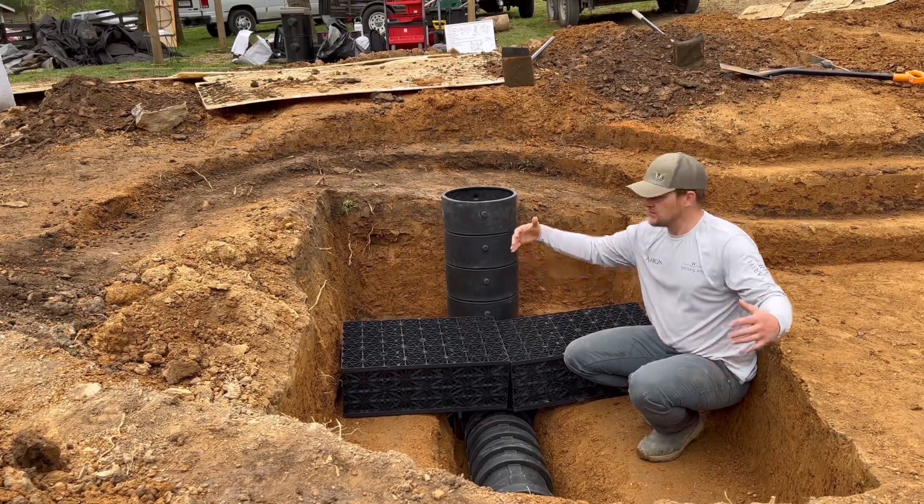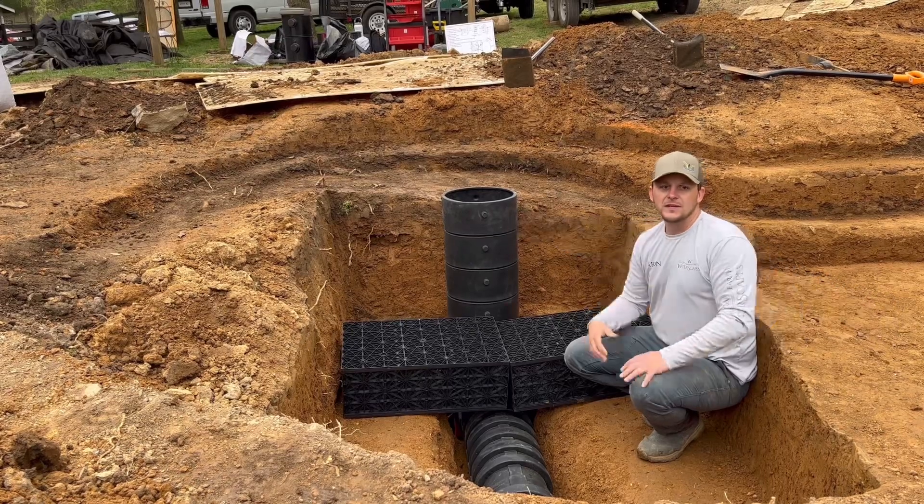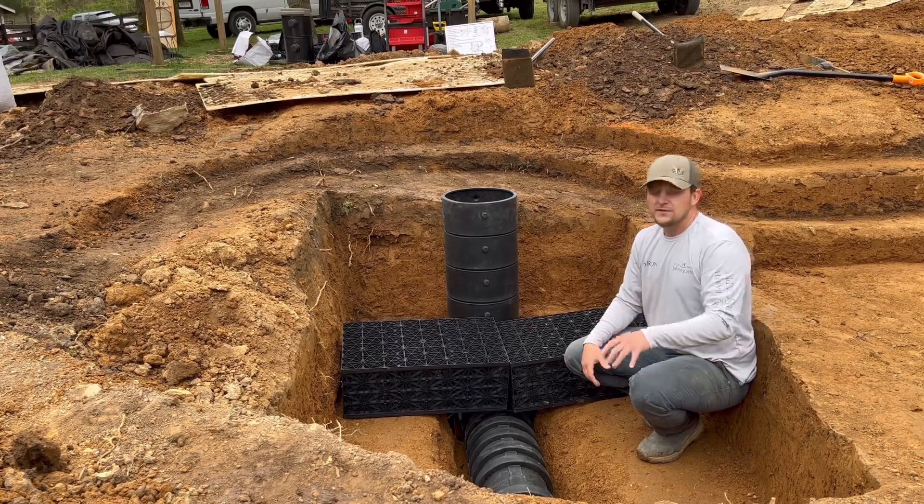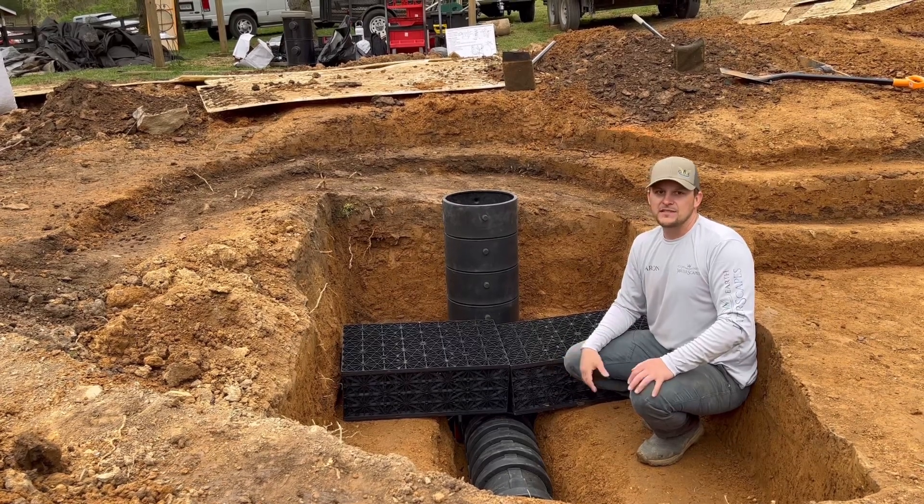That's how we create a wetland filter — it's just like a bio falls but on a much larger scale. If you want a crystal clear pond and you're above 6,000 gallons, a wetland filter is the perfect way to go.